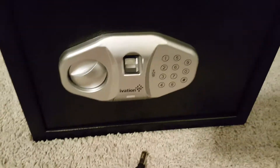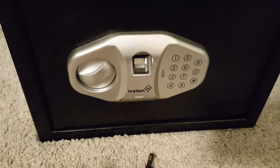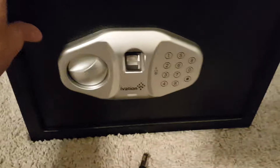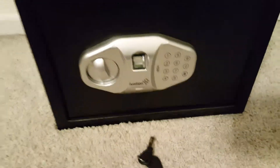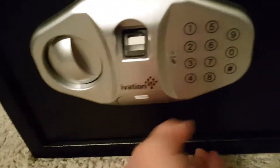This can actually take up to 32 fingerprints — I guess that would be good in an office situation, but I can't imagine trusting 32 people.